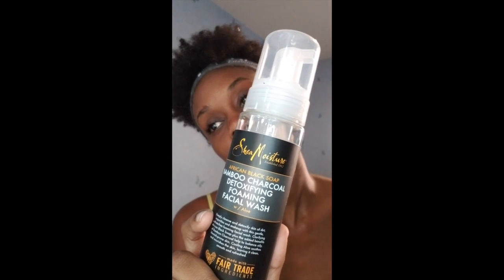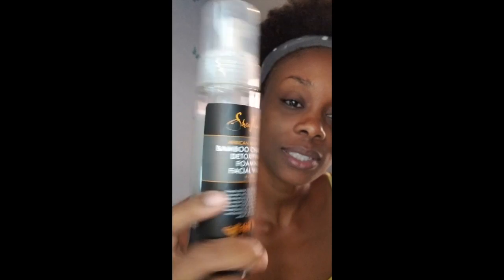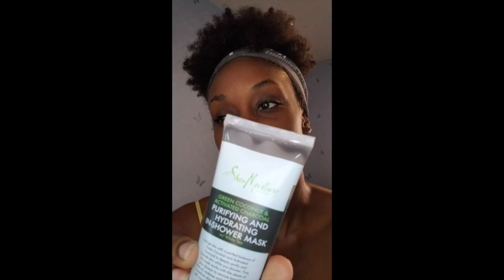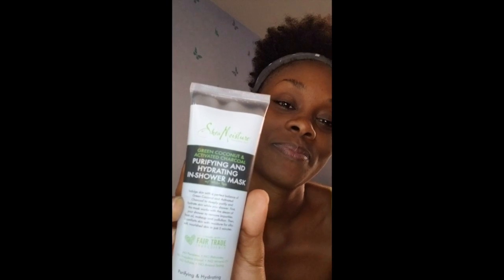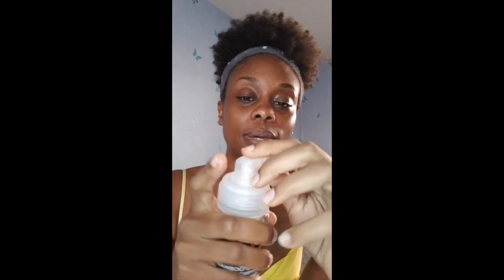My third and final cleansing step: I use the bamboo charcoal detoxifying foaming facial wash. I put that all over my face and rinse off. Then I also use the Shea Moisture green coconut and activated charcoal purifying and hydrating in-shower mask. Both of these are amazing — they smell great, they're natural products, and great for moisture.